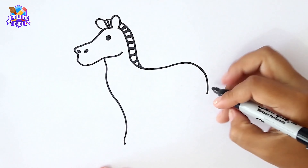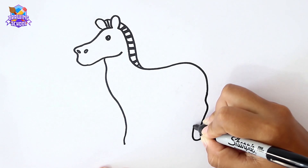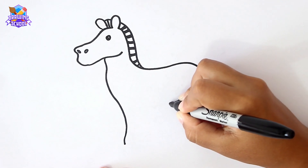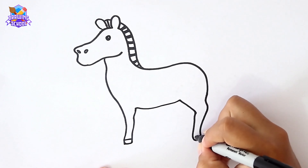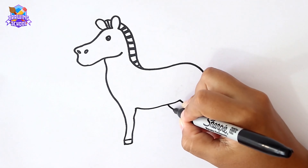Once we did this, we're going to draw the legs. Another one in here.